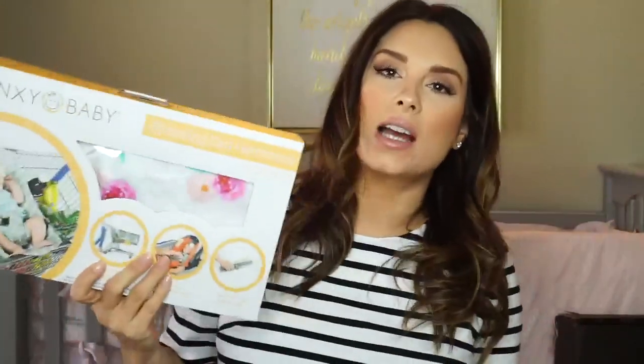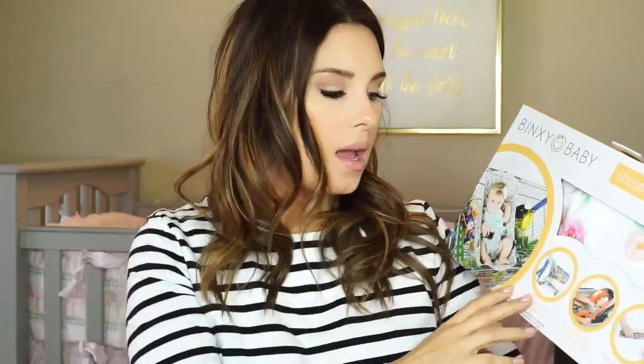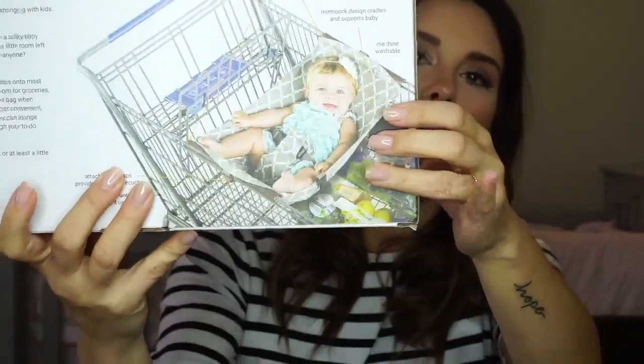Next is the Bingsy Baby — this is actually a company here in Tulsa. It's a little sling that you can put your baby in while you're grocery shopping, or you can put the car seat on it if you prefer to keep your baby in the car seat. I think it's so cool because when you take your baby out, you don't always want to haul that big car seat — sometimes, especially on pretty weather days, you just want to take your baby out of the car seat.